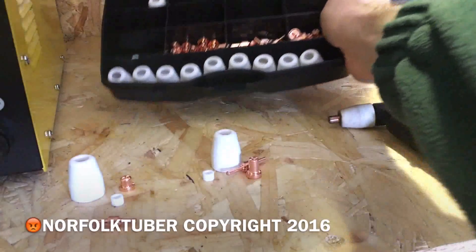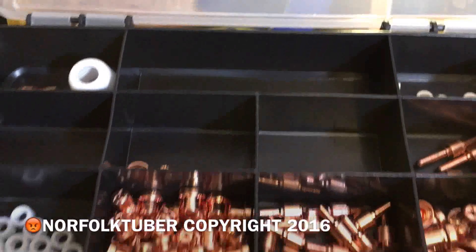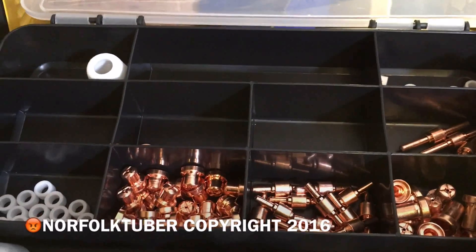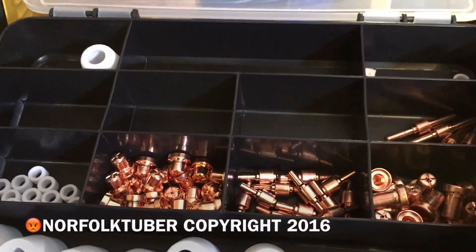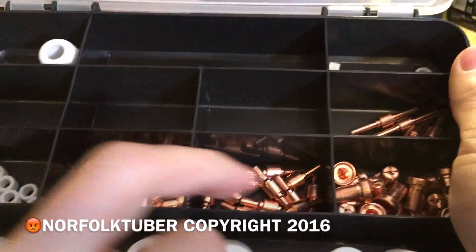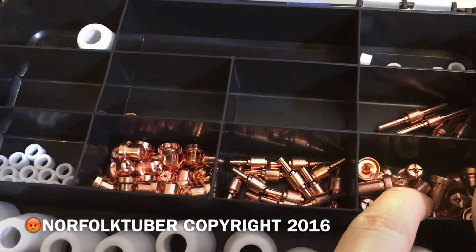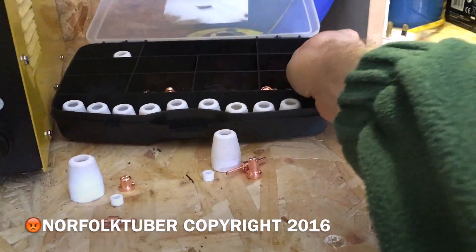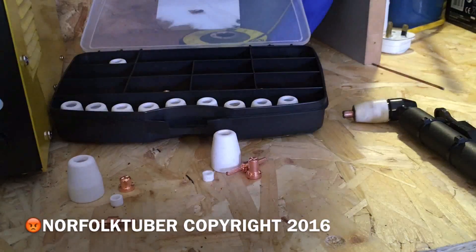I bought a load of these consumables from Banggood.com — they're really cheap on there. I bought a set of standard and a set of extended ones as well. I'll put a link in the description in case you're interested in buying any.